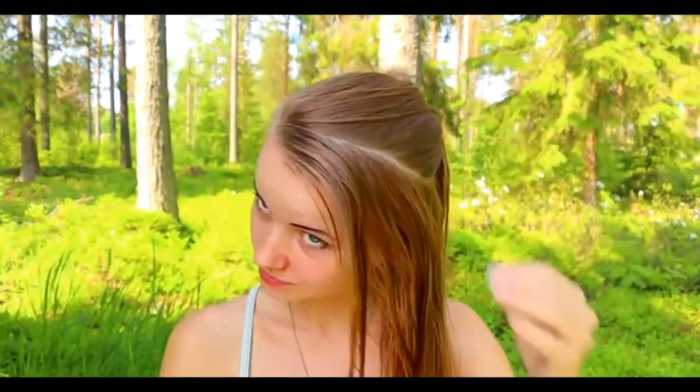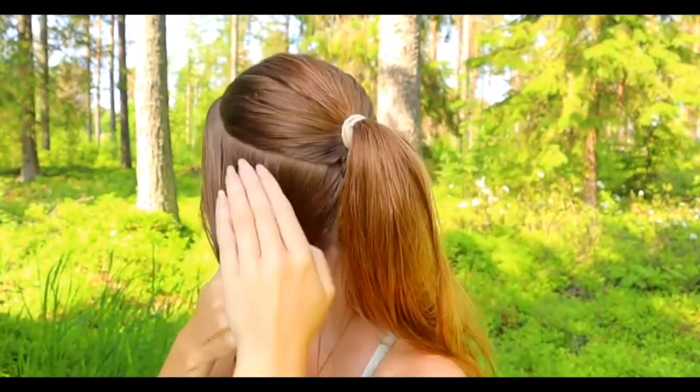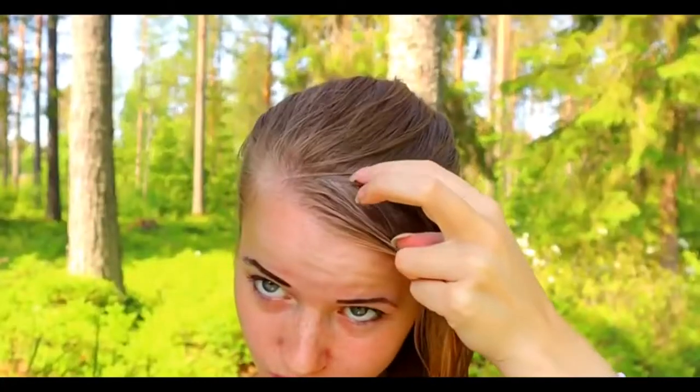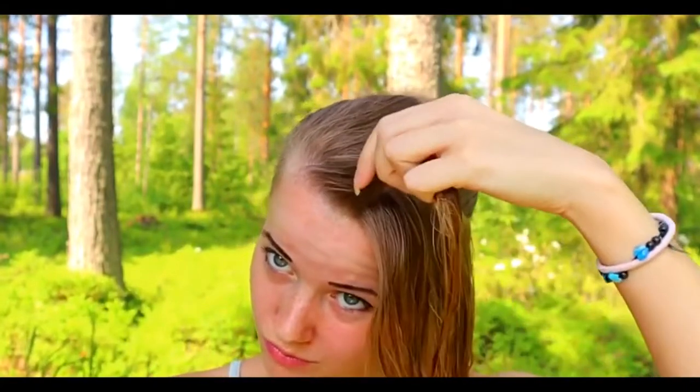Put the rest of the hair into a ponytail. As you can see, I have the part line on the side like this. Brush your hair with water before starting.